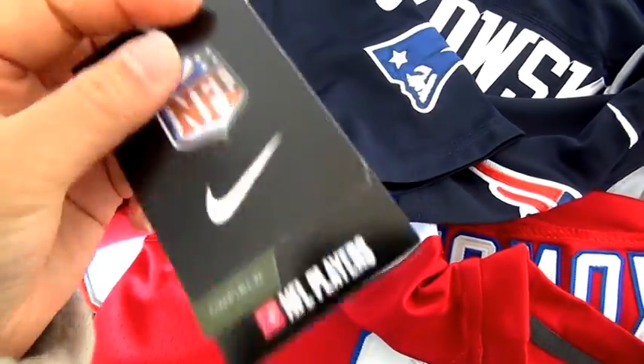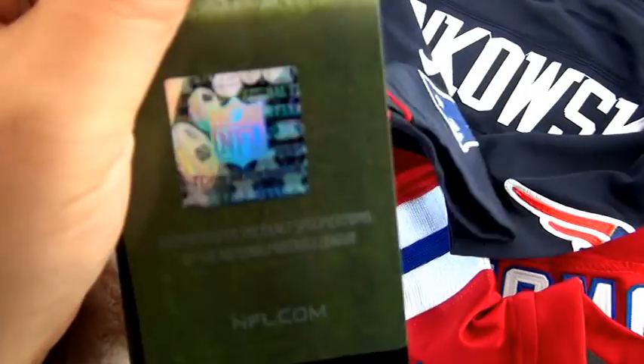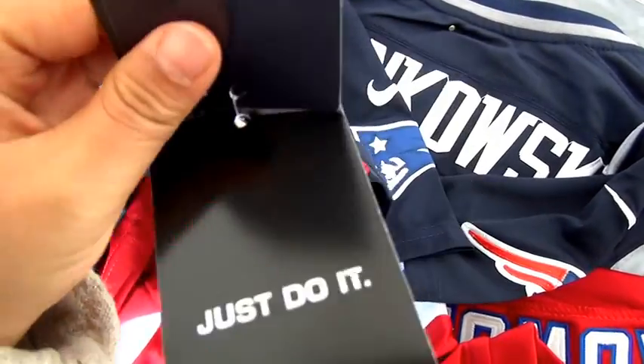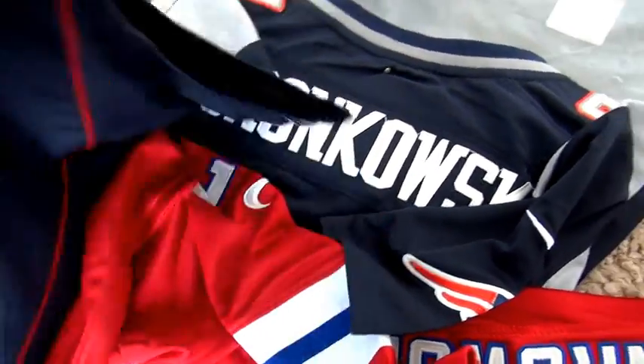NFL. Here. This detail. Then this. And this. Here. This is what the jersey looks like.